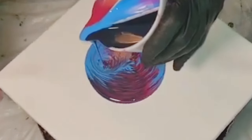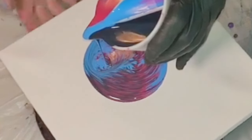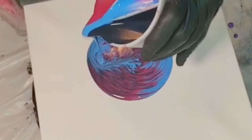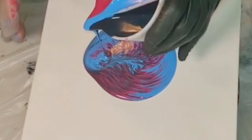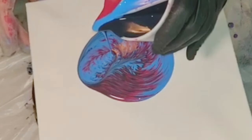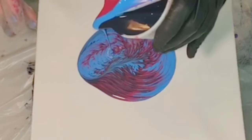I wanted to show you guys in real time how slowly these pours go. The first person I saw do this technique was Fiona. The cup was by Mixed Media Girl, and what I had seen her do was tree ring pours and straight pours with her cup. It was Fiona that I saw really doing the traveling around on the spinner.